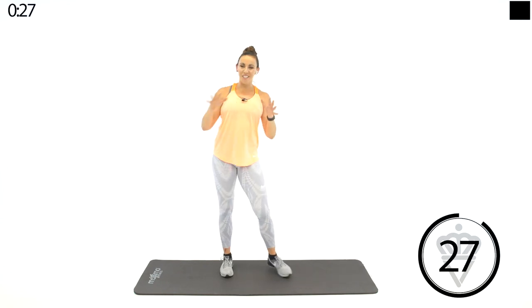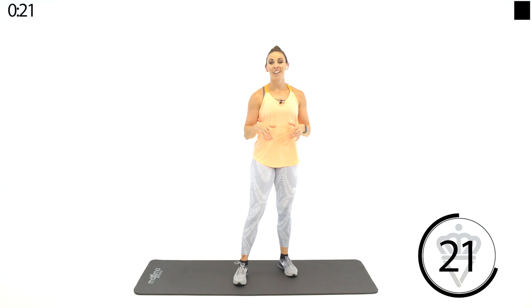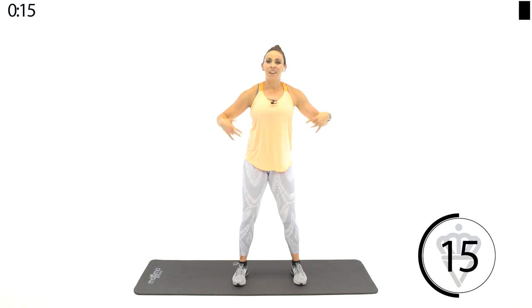Great job! You have reached the end of your high intensity interval workout — yes! So proud of you. Hope you got up a good sweat like I did. Let me know what you think in the comments — did you love it, did you hate it, you're exhausted, you want to throw up — whatever you're thinking, just let me know. Like it if you liked it; if not, let me know what I can improve on next time. Hope to see you back here tomorrow — thanks guys!